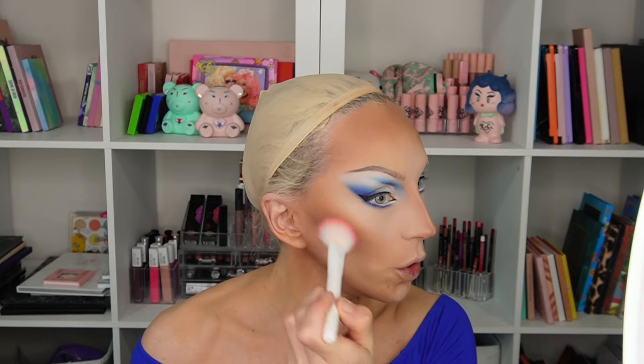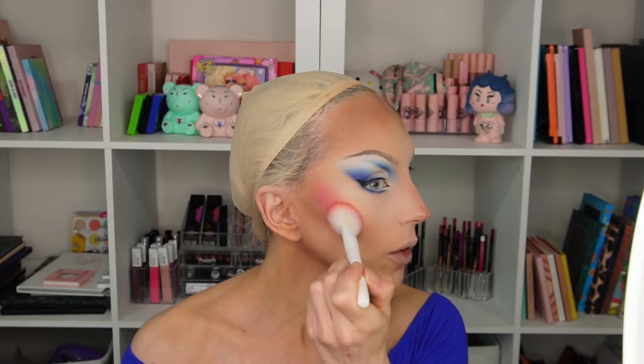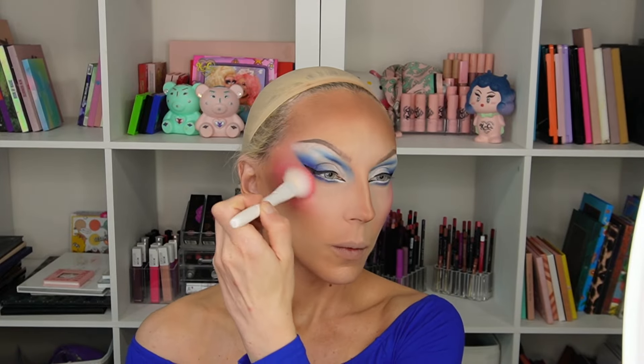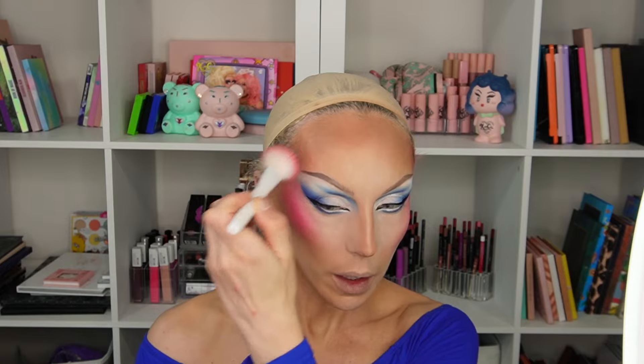Now for blush — I'm going with Kimchi Shake Beauty in the pink shade, which is intense, and Georgia's blush is intense, so it's a perfect match. You just press it on and it's bam — love it. Then taking a small eyeshadow brush, we're going to go ham on the nose because the pink nose must happen.